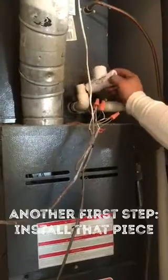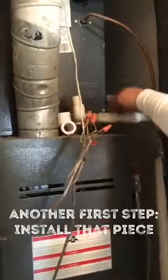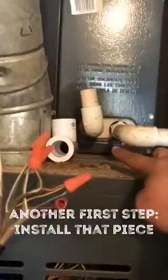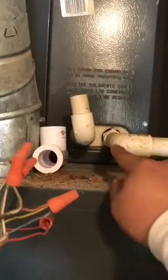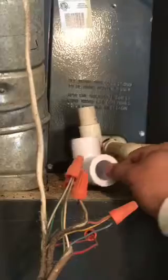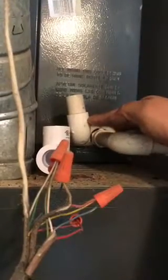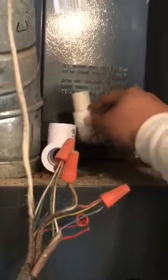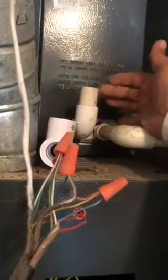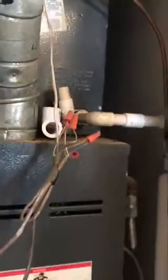The first step is installing this piece into the secondary drain. The secondary drain is always the one that is higher than the primary drain. In this case you can see this one is lower, which means every time the unit creates water and drains, it will drain to the primary drain. So the secondary drain is where the flow switch is gonna be. When the primary gets clogged, water will rise and instead of overflowing, the floater will float and shut off the outside unit, so it won't create any more cooling or water.